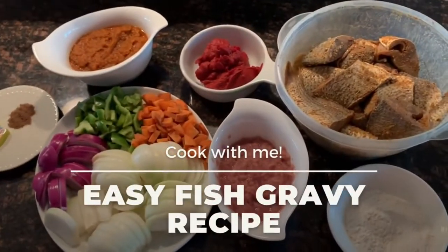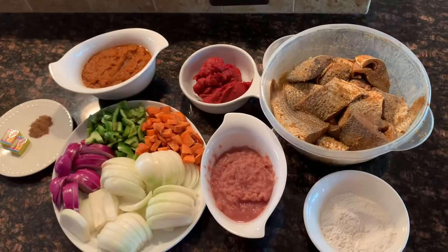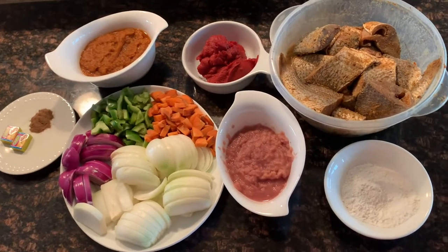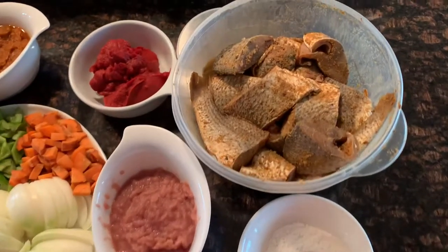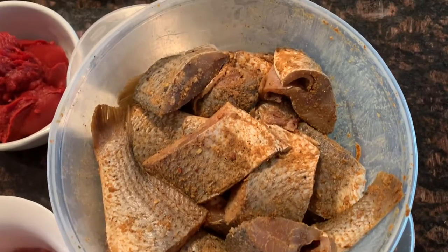Hey guys, welcome back to the Prim and Proper channel. We are back in the kitchen and today I'm going to share with you all a very simple way you can make fish gravy or fish stew.